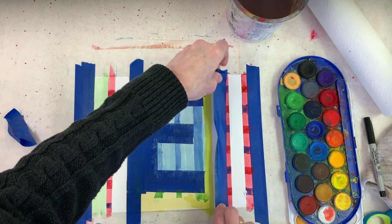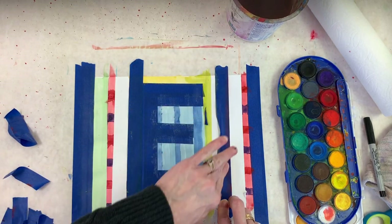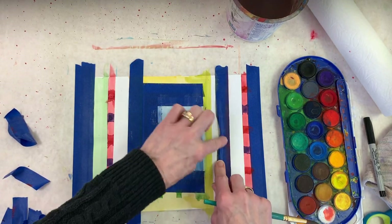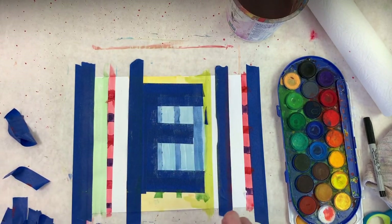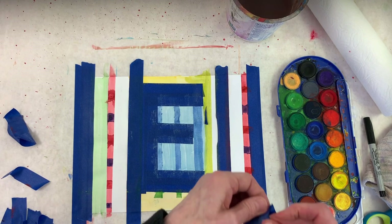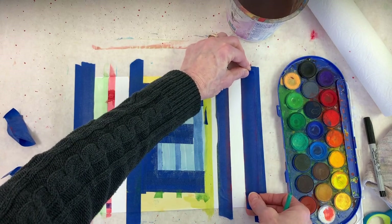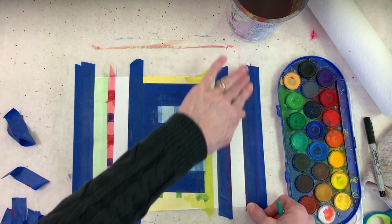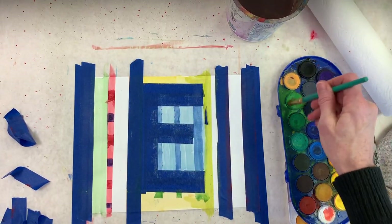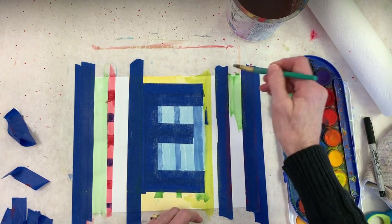I'm going to do this green — I've got kind of a pattern thing going on both sides. Let's see if I can find another long piece that's not stuck to itself. It's good if you can reuse your tape because anytime we can reuse and save, that's the best. I'm going to do that same green — have the same look over there as over there.